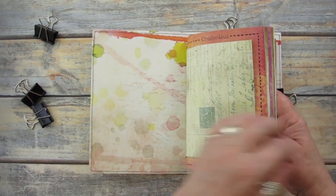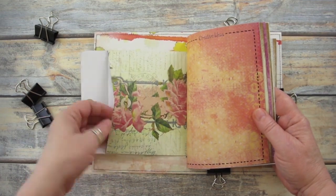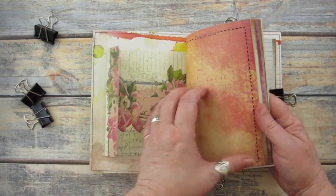I gathered all my papers and assembled them into a booklet, then used large binder clips to hold everything in place while I sewed the pages together.